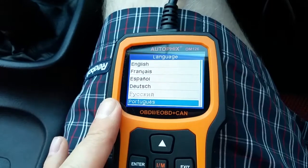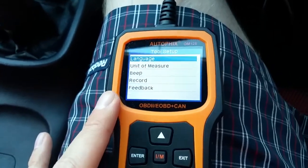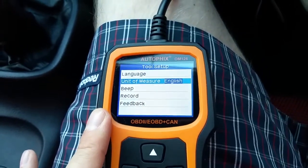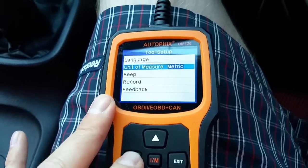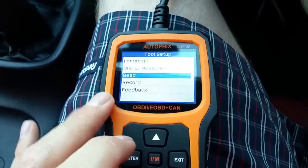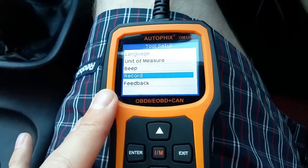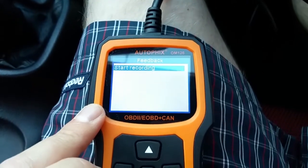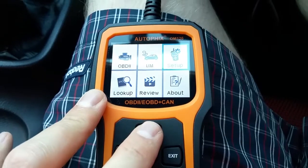Going into Setup: there are quite a few languages to choose from — I want English. Unit of measure: you can cycle between English and metric — I'm in the UK so metric is fine. You can turn the beep off, which I'm definitely going to do because it's a little annoying. Under Record, you can turn on and off the record feature for live data. There's also a feedback start recording option — I'd have to check the manual on that one as I'm not quite sure what it means.